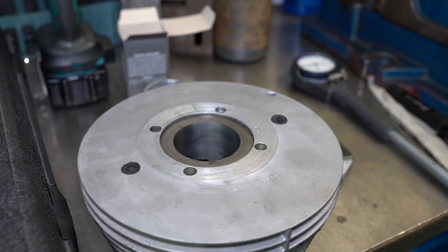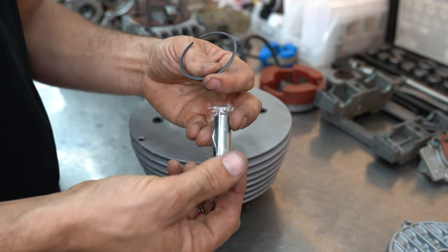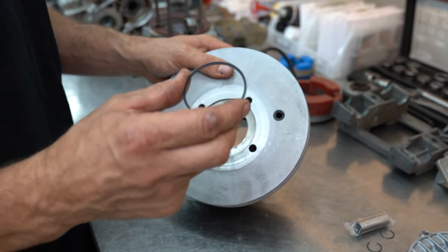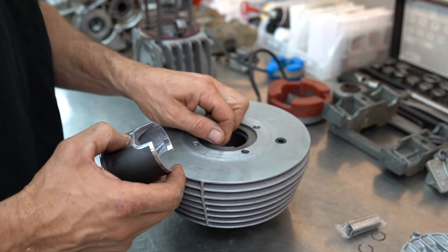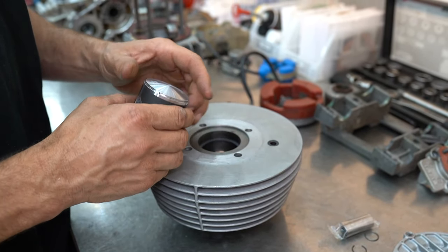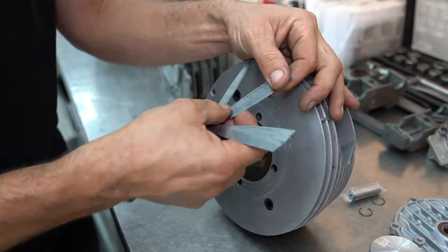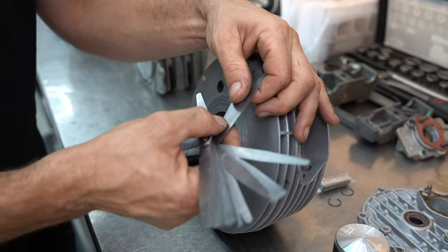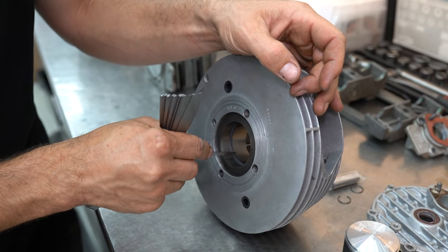Now these Vertex piston kits come shipped with a piston ring, pin and some circlips, which is very good. Now that we've finished honing our cylinder we're ready to check our ring end gap. Slide the ring down in the bore and then use the piston upside down — just make sure that those rings are not going to butt together and push out and damage our nice fresh clean bore. The ring end gap is a little bit large, so if you're ordering your Vertex piston you might want to order a slightly oversized ring as well — go up a couple of sizes.